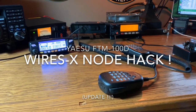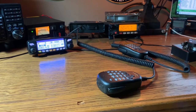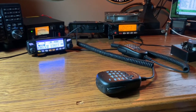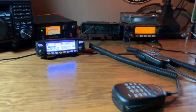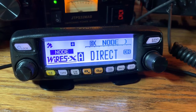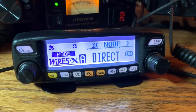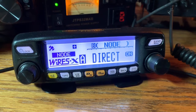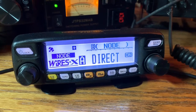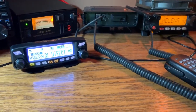Good evening YouTube, this is Ghost Rider from the home QTH. I've got something new, hopefully helpful and fun for you. This was sent to me via a private message on YouTube after posting the previous video of the FTM-100D Yaesu accessing the Wires-X system using the portable digital node or PDN function. This gentleman sent me a message that said: try this out — start the radio up in the Wires-X direct mode and you will be able to access both analog and digital rooms without the extra cables.